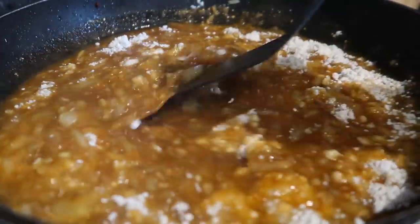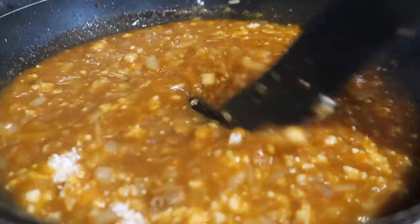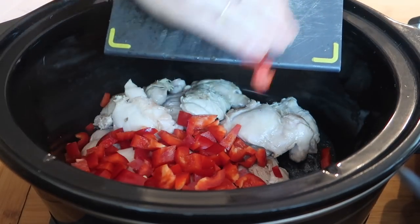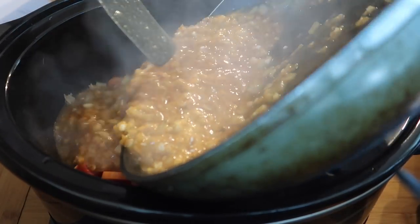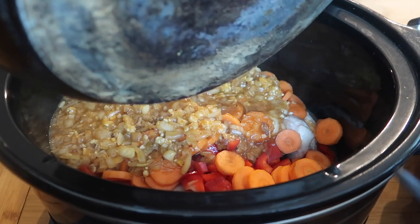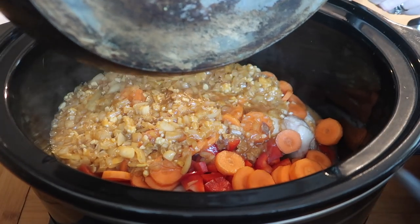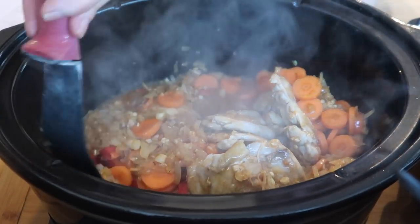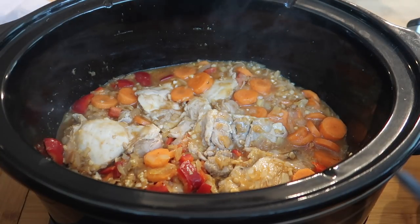I'm going to add my carrots and peppers, then put it on low for about six hours before adding the last few ingredients just before serving. On top of my browned chicken I'll add my chopped pepper, sliced carrots, and my sauce — just mix it through. That's everything you need to do until the very end. Put it on low for six hours, make sure everything's covered, and that's it for the next six hours.